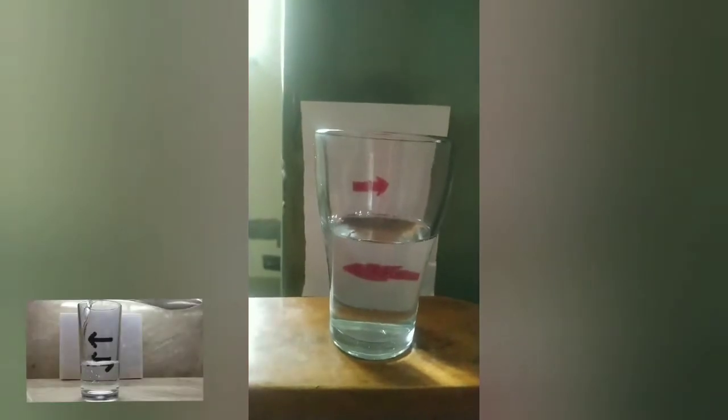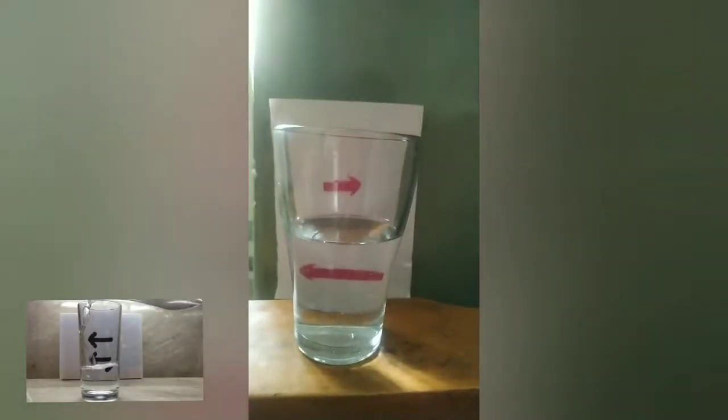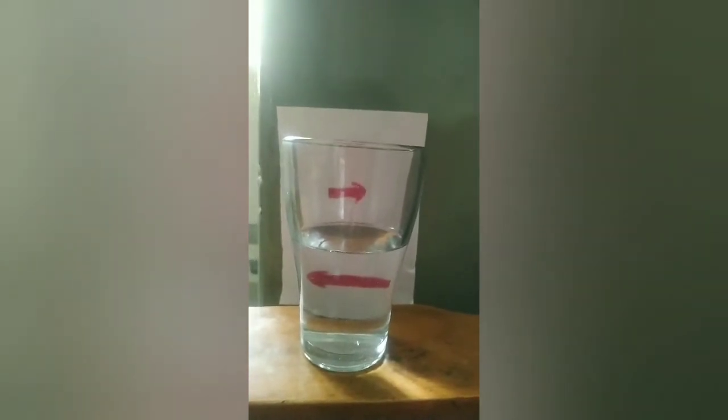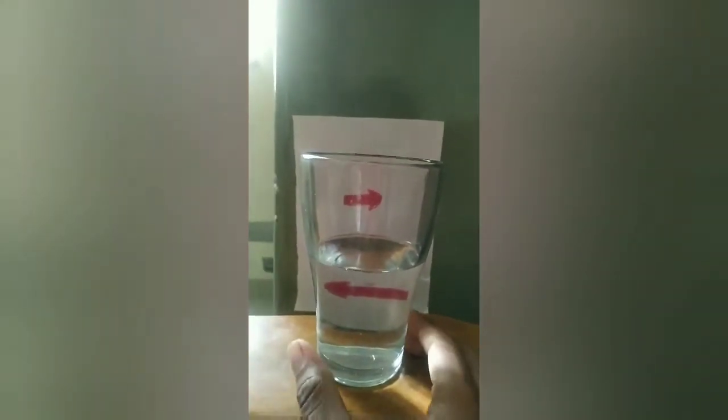See the direction? It's right and left. The right direction went towards the left side. Now if I take this glass...